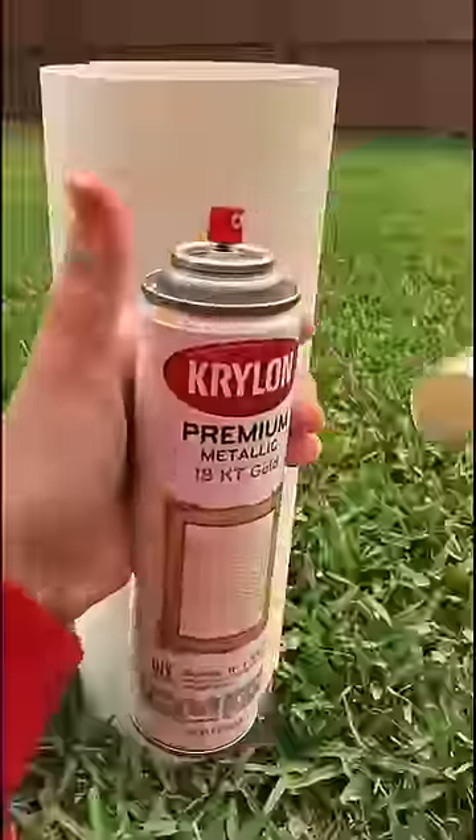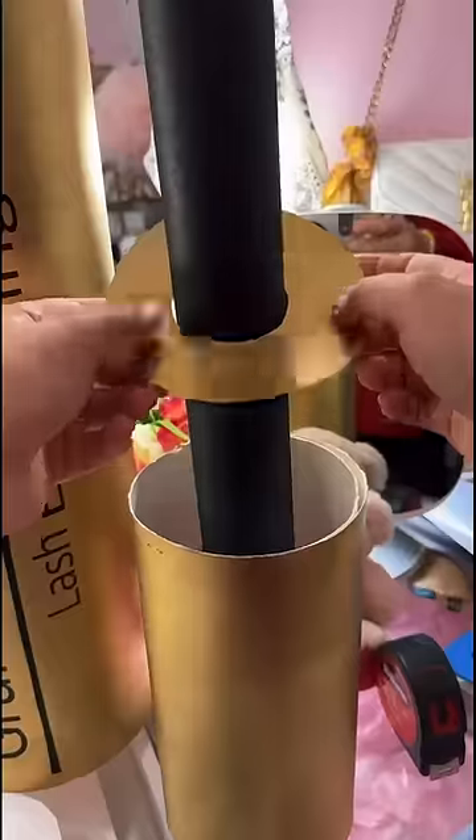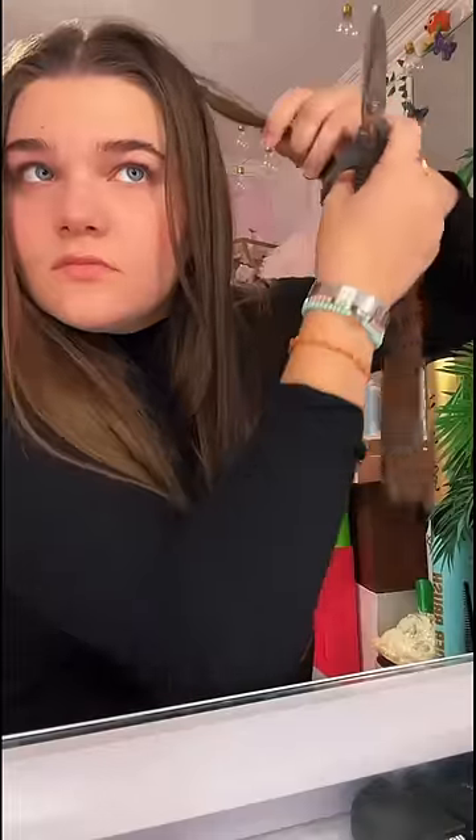It was time to spray paint, and I found this gold that looks really nice. This is basically going to be the body of our lash enhancing serum. I cut out a donut shape — it's hard to explain, but it makes it look pretty. Then it was time to make the little applicator part.